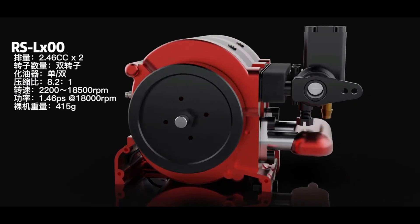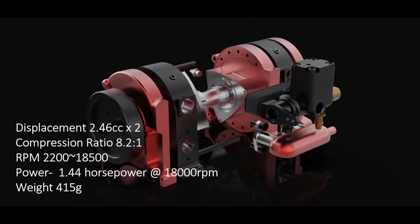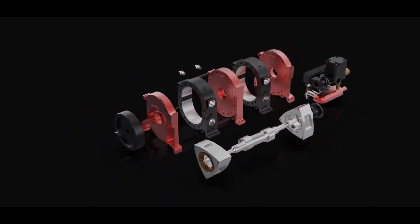This little engine has only 2.46 cc displacement per piston. You can get a dual piston or a single piston version, and the power is around 1.44 horsepower.